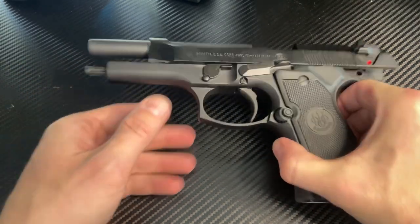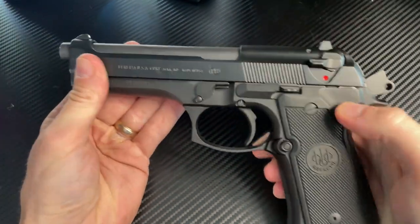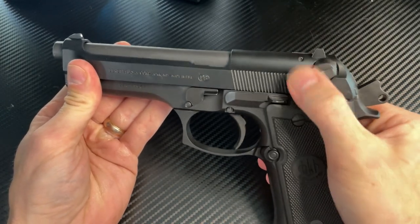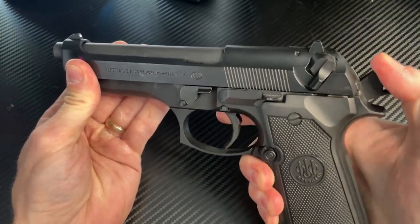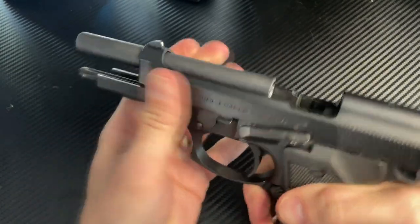So the issue we're talking about here today is: whenever I use the safety, the gun does not decock. What's supposed to happen is when you put it on safe, the hammer automatically drops.